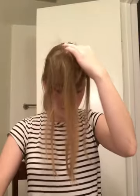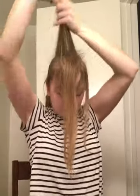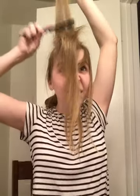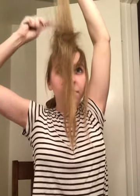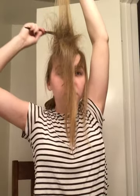And do the next section back — hairspray it and tease. Just pulling the comb gently through the hair the reverse way, and it stands up.